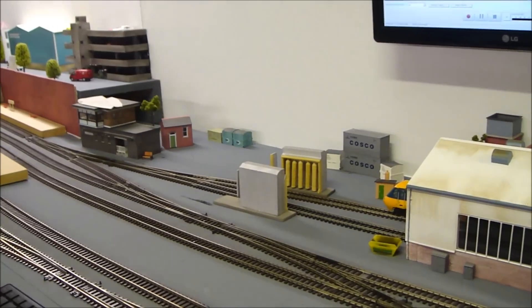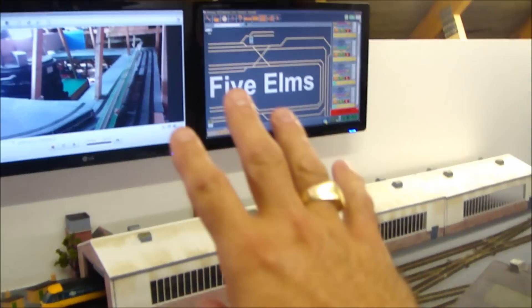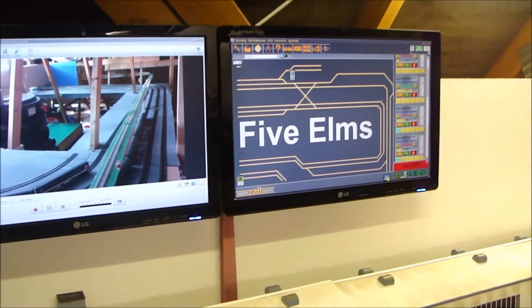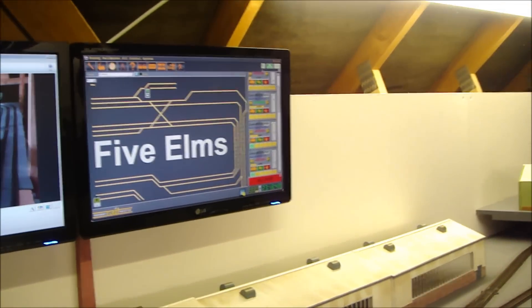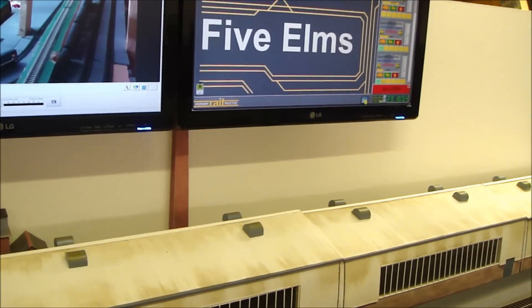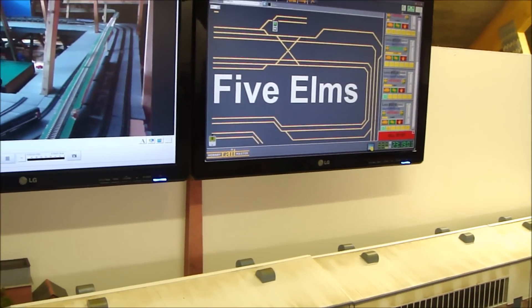The fact that I haven't got electric points — for some people that raises the question of what's the point. But as you know if you watch my channel, the points are all in my main control area. What it means is that I can give Max the iPad and he can just control the forwards and backwards of each train. He's not allowed to touch the points — he knows that. He knows the difference between modelling and toys. So I can give him forward and backwards on all locos.